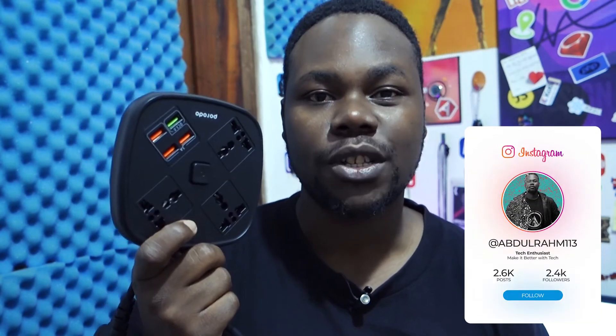Let me know in the comments what you think about having a Porodo AC socket or if you prefer one from a different company. Thank you for watching — I hope you enjoyed this unboxing. If you're new here, consider subscribing, and I'll see you in the next one. Stay sharp and creative, kudos!